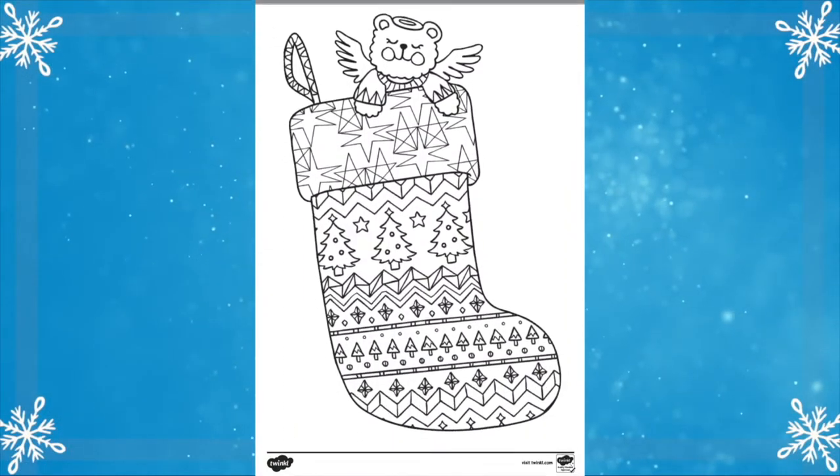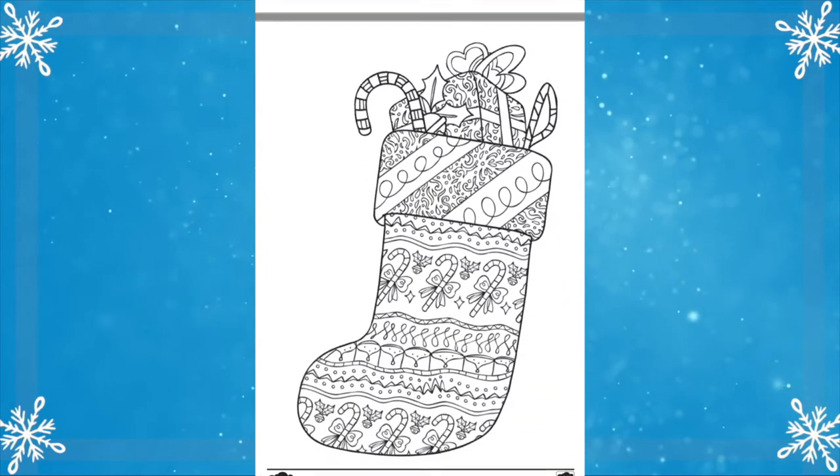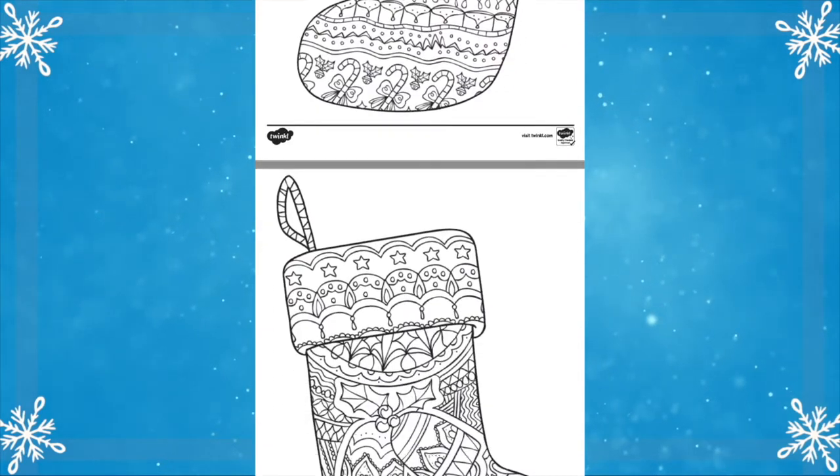This fantastic Christmas themed resource comes with six brilliantly designed stocking images, each with their own mindfulness pattern. Some even have things inside the stockings.